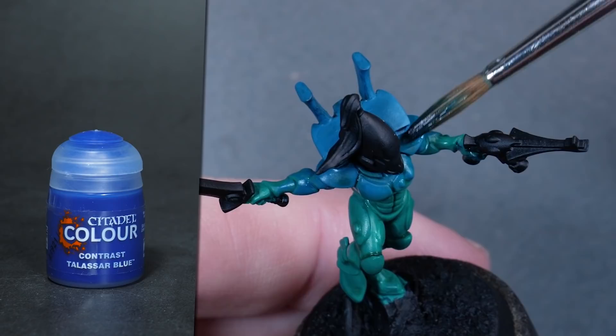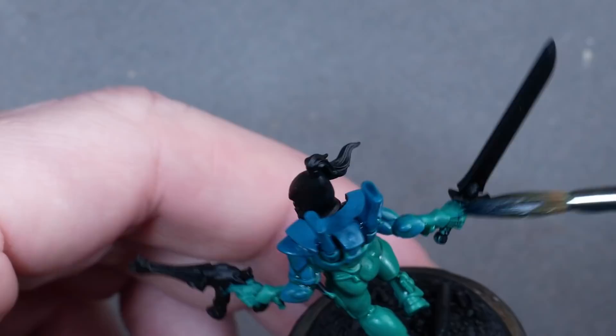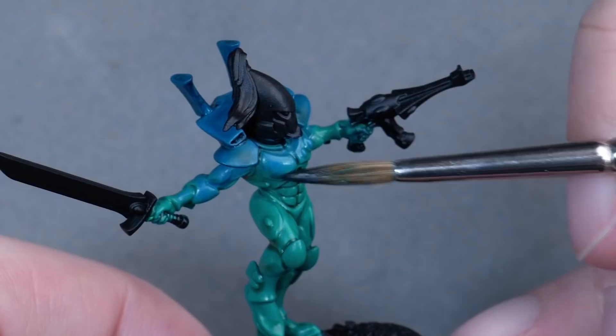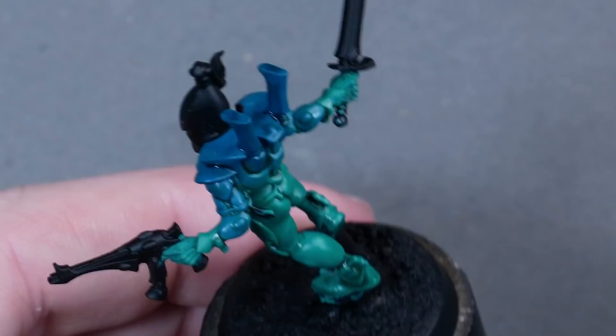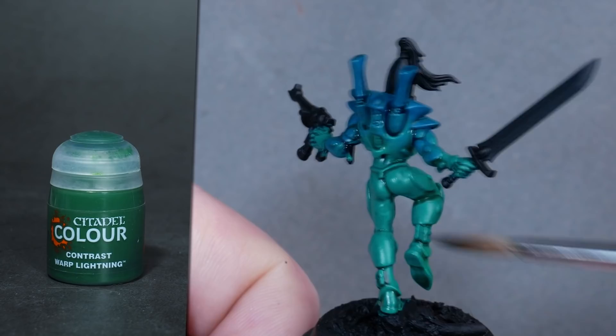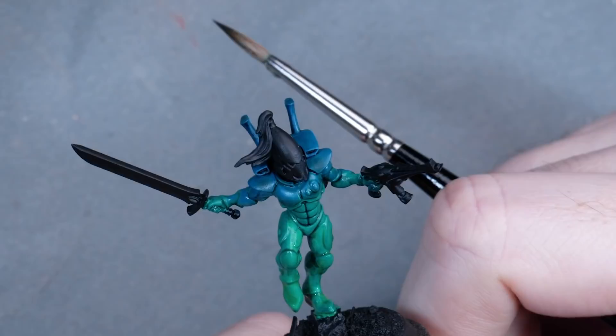Then I started to think about how I could make the gradient more interesting. So I used Talasar Blue for the upper areas and to darken the midsection. See how you can direct the pigments towards an area you want to shade — even if there's no recess, the Contrast paint can settle in and leave a relatively smooth gradient with minimum effort. For the lower parts of the armor, I wanted to increase the Emerald Green effects, so I used thinned-down Contrast Warped Lightning — not necessarily to shade, but more to shift the base color more towards green, which gave a really awesome overall effect and color shift from top to bottom.